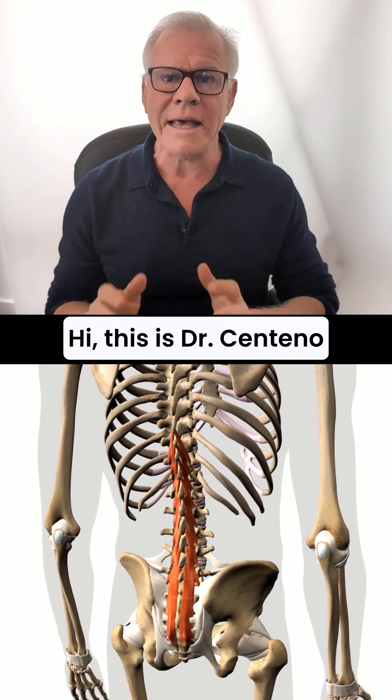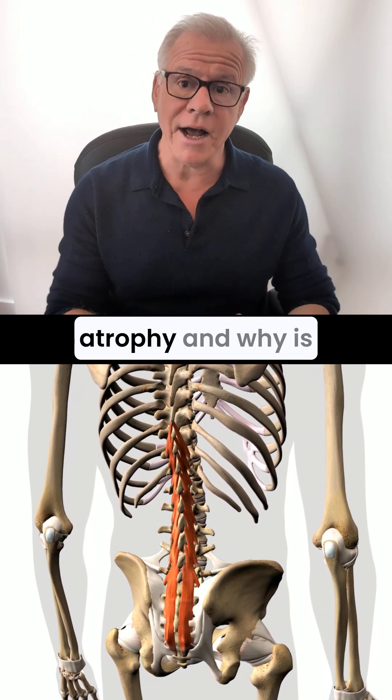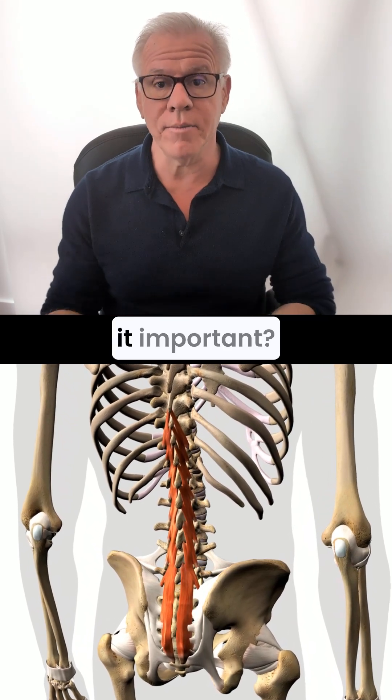Hi, Starks and Tenno. What is multifidus atrophy and why is it important?